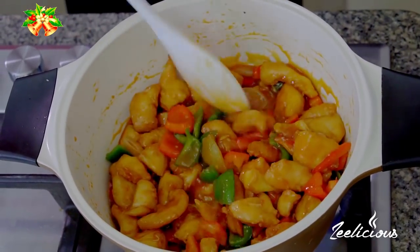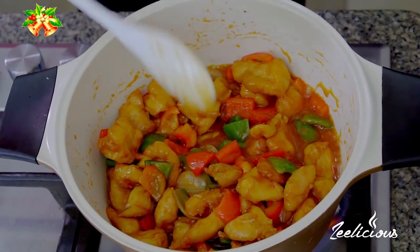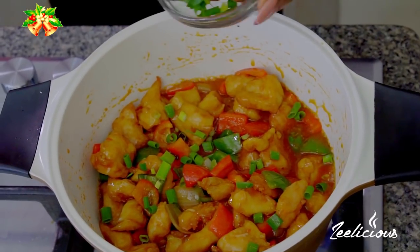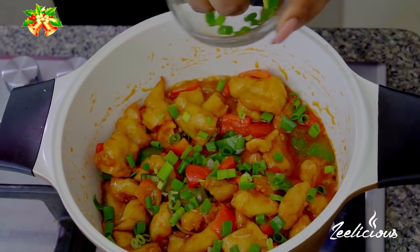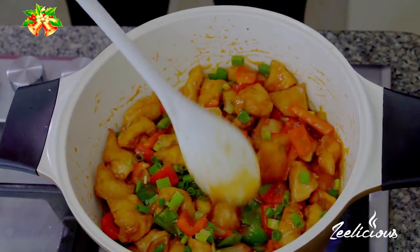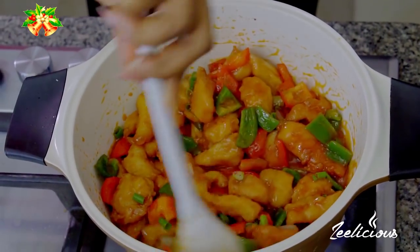I'll leave this to simmer for a minute or less, because it's already nearly done. Let me throw in some chopped spring onions for more Asian flavor, and stir one final time to combine.